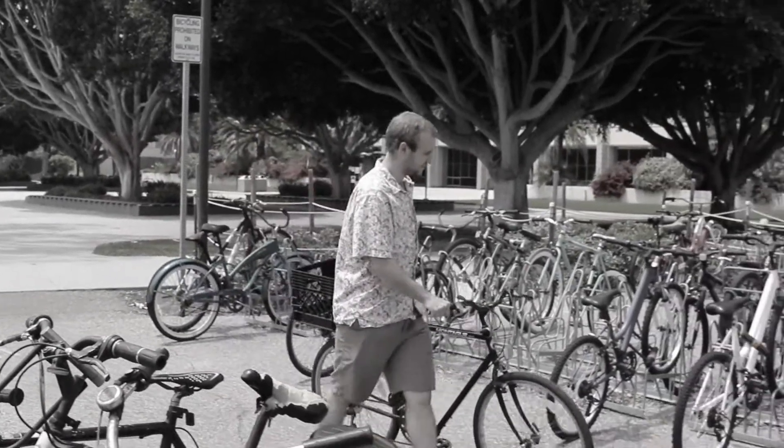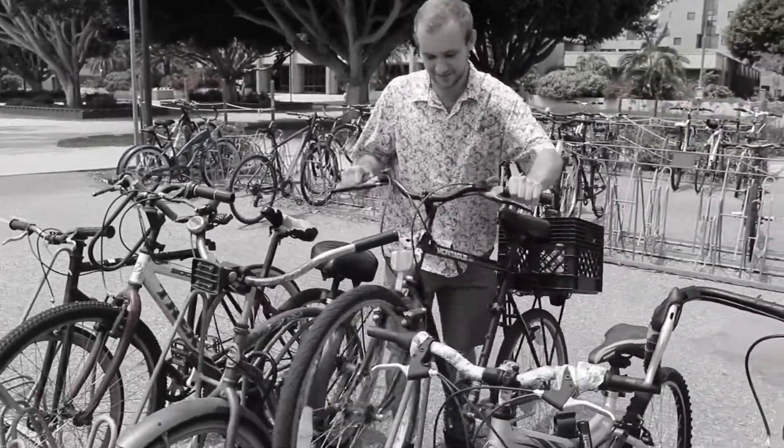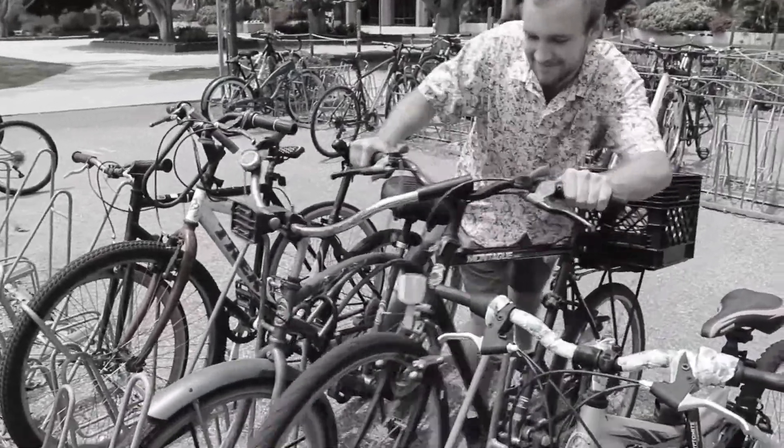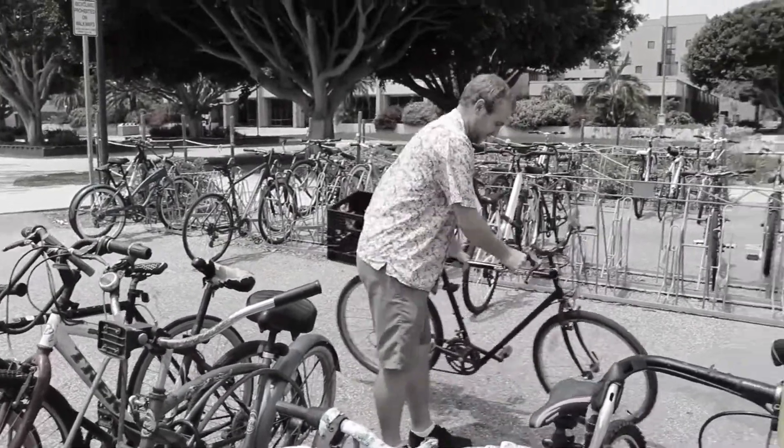Do you struggle to park your bike in a crowded bike rack? Look at this fine fellow, doing his best to get to his class on time. But there's nothing he can do. What a disaster.